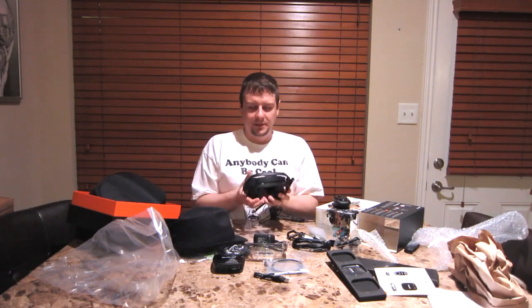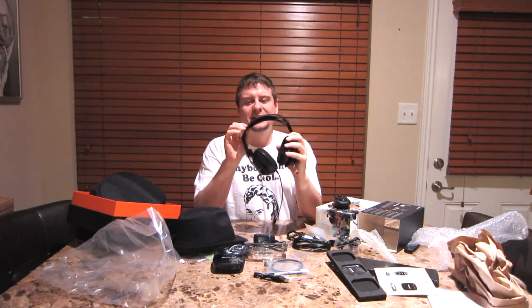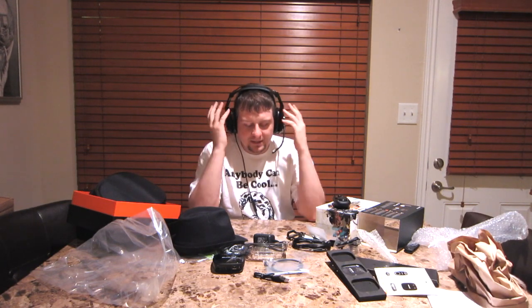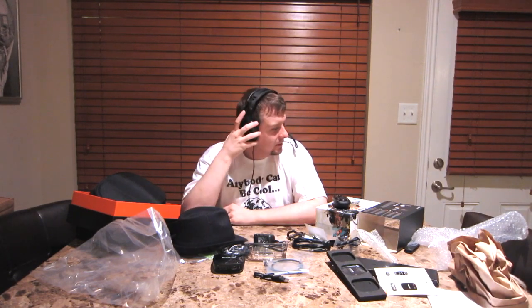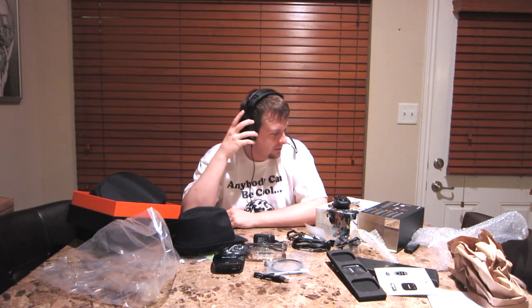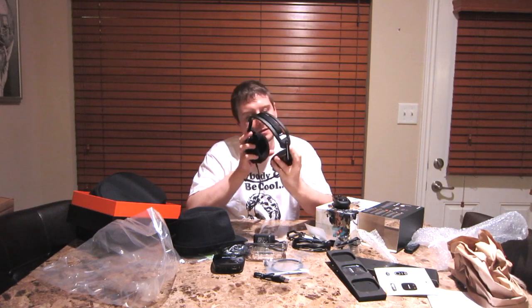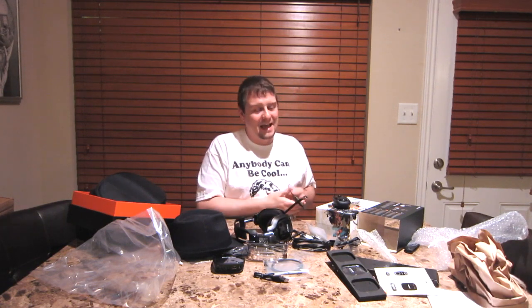Let me try them on. Here is the moment we've all been waiting for. And they feel good. A little plasticky — it's plastic. I would have liked it to have been made out of a little different material. But that feels nice. It's blocked out a lot of sound. It doesn't put a lot of pressure on my ears. And even my larger than average size ears fit in the ear holes.